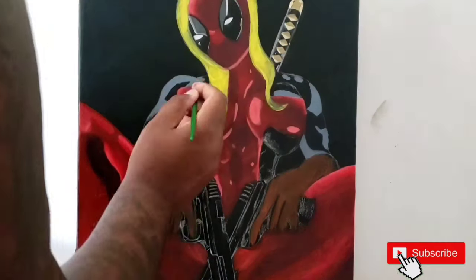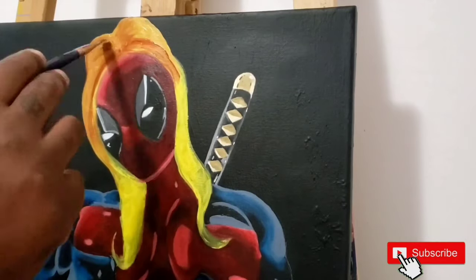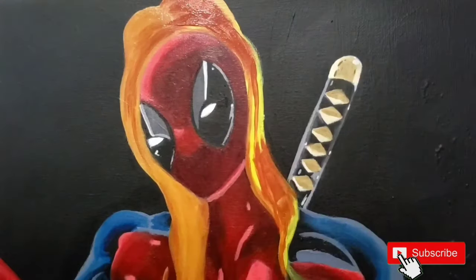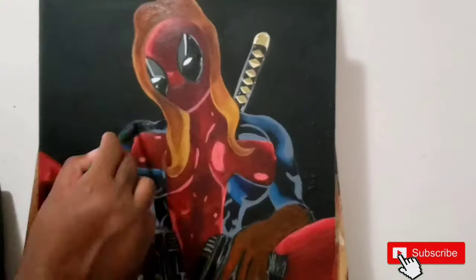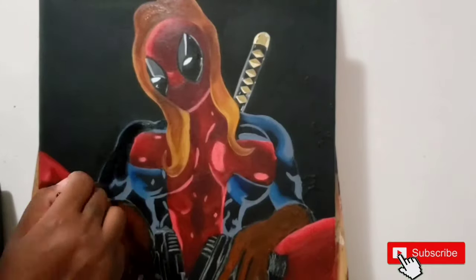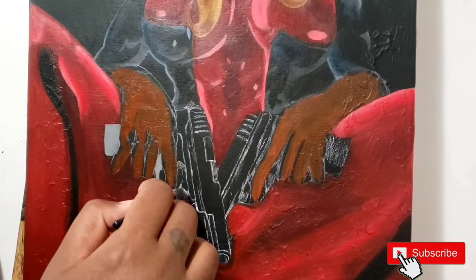So here you're going to see me add the highlights for the black portion of the painting. I just used some paints gray and white. I went in with some primary blue but I didn't really like how it looked, so you're going to see me go over it with black again. And there we have it — I just felt that the blue kind of threw everything off.